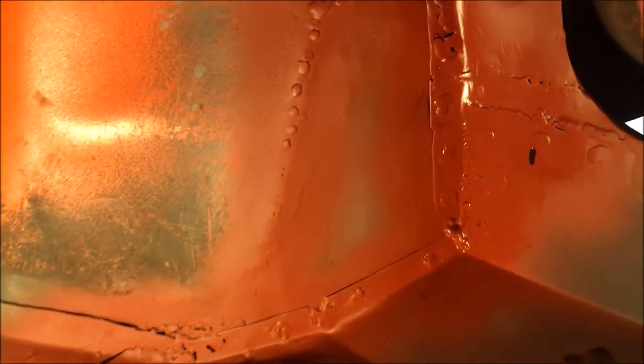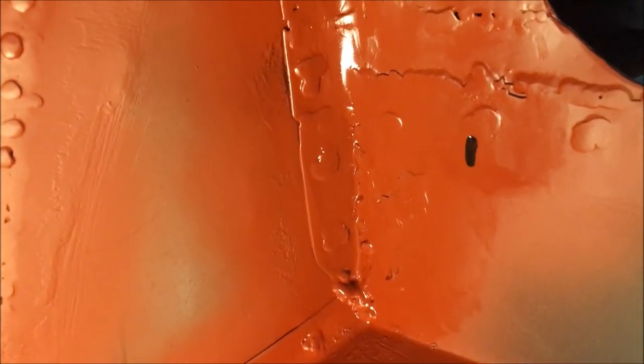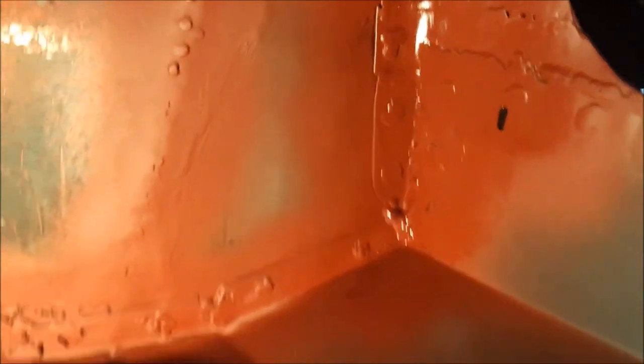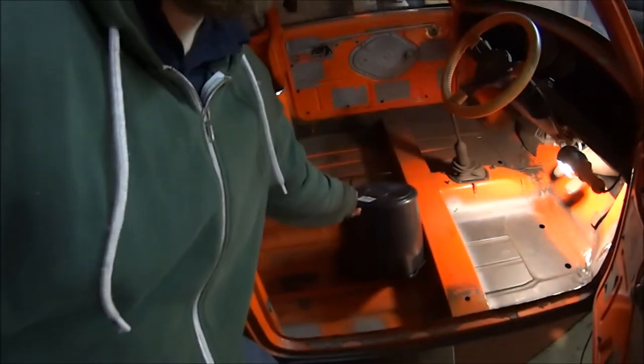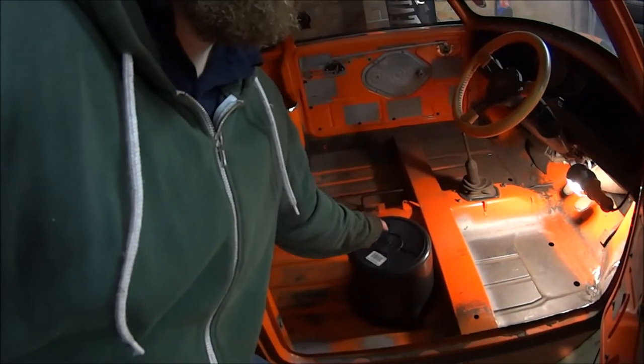There's the finished product. It's just to tie those two panels in where I had that gap. It's not great looking, but I've got a solid front floor now. So now I've got a solid floor, I installed this sweet bucket seat. Now I get to sit in it and make brum brum noises. Brum brum brum brum brum.